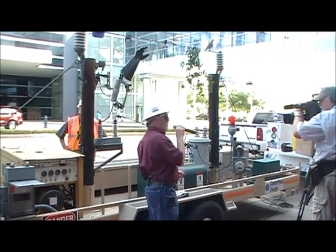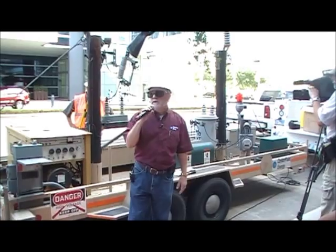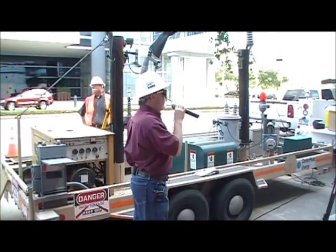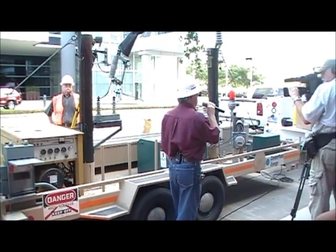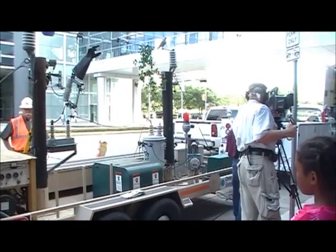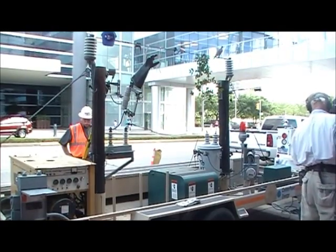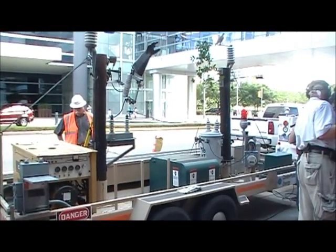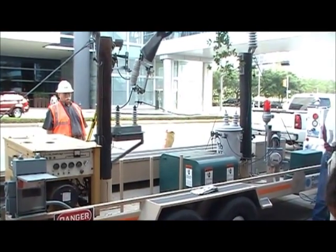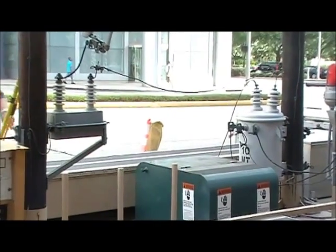Anytime after a hurricane, there will be lines down on the ground. We remind you to stay away from them. Do not touch them. Even though they look harmless, you must consider them energized and dangerous. Also, anything that they're touching must be considered energized and dangerous. If a wire comes down on a fence, a railroad track, your car, or even standing water, you don't want to make contact with any of these items. The wire may be lying there not sparking — you may think it's dead — but no one knows when that circuit is going to be made hot again. So you want to make sure you stay away from those downed power lines.